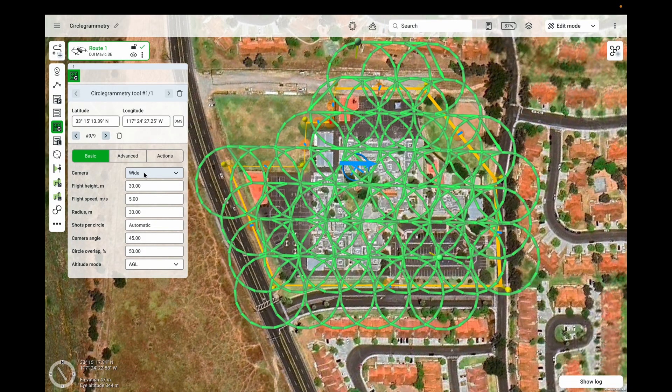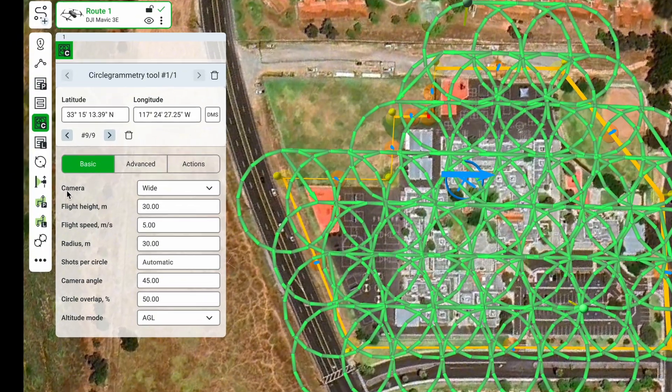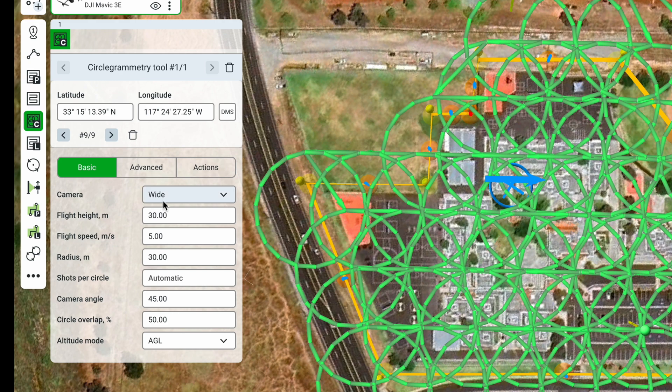Now let's go through all the parameters for this mission. First, you can see we have the camera. Currently, we have selected the wide camera of the Mavic 3 Enterprise drone. Depending on what drone you are using, this camera selection will change.